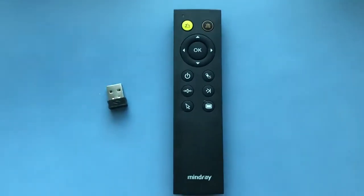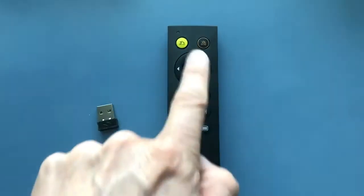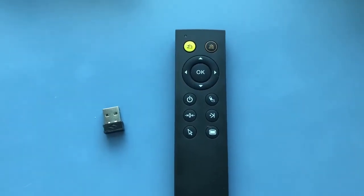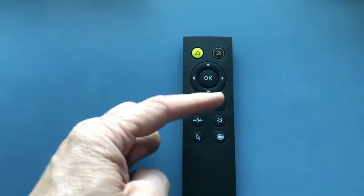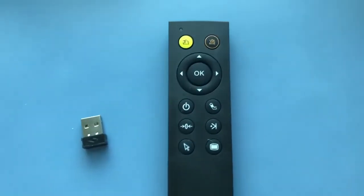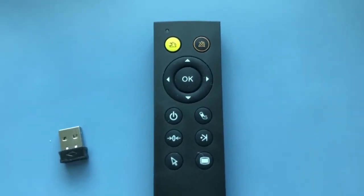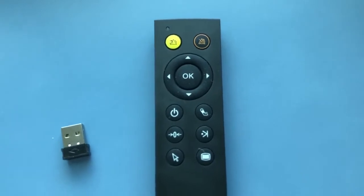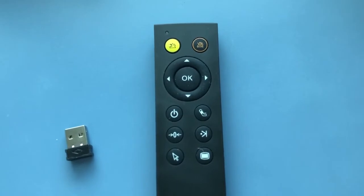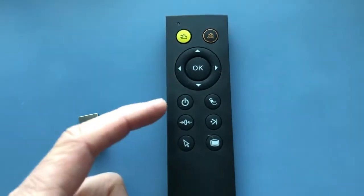Working from the top of the remote control: the yellow button and the orange button correspond to alarm presets. The alarm reset is the yellow button, and the red one is the alarm pause key. You've got up and down, and left and right. Left and right work like swiping on the screen — swiping left and right gives you the different screen layouts. Up and down is for when you're in the menu: you can navigate up and down and push OK to register your selection. Further down, there's a standby key.